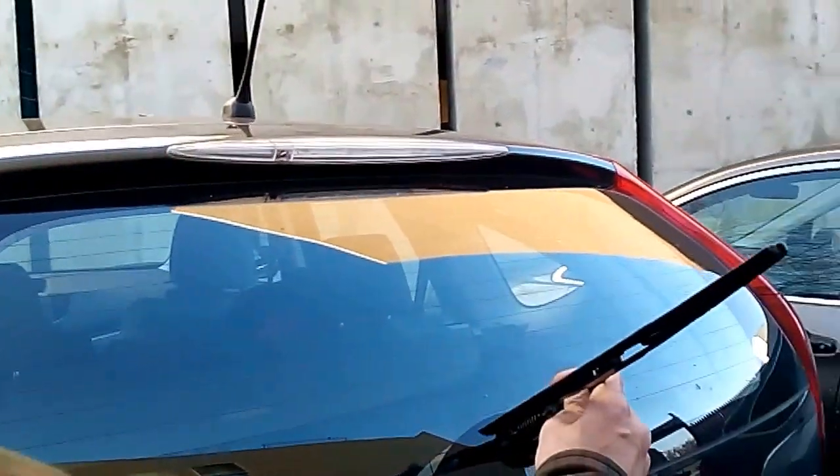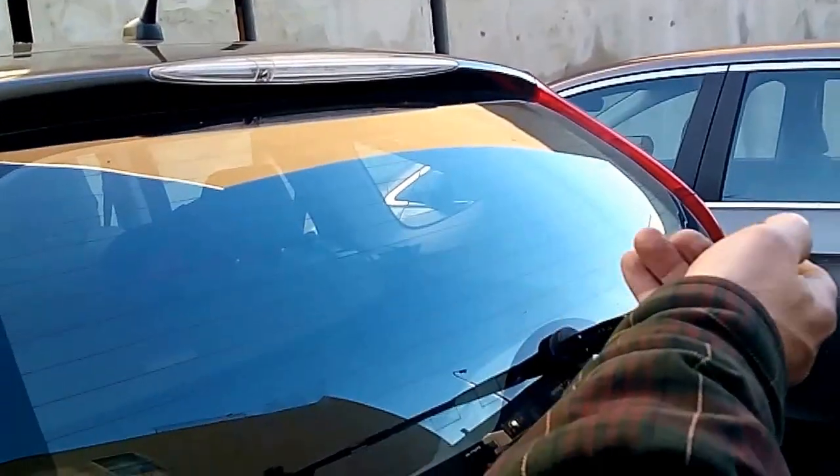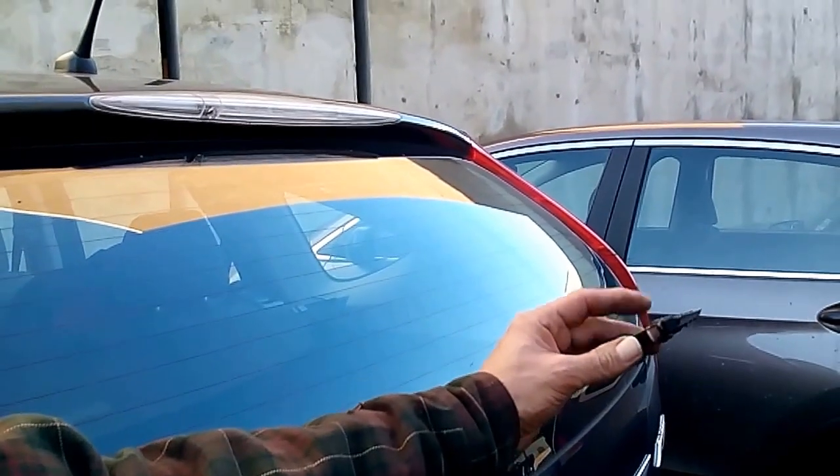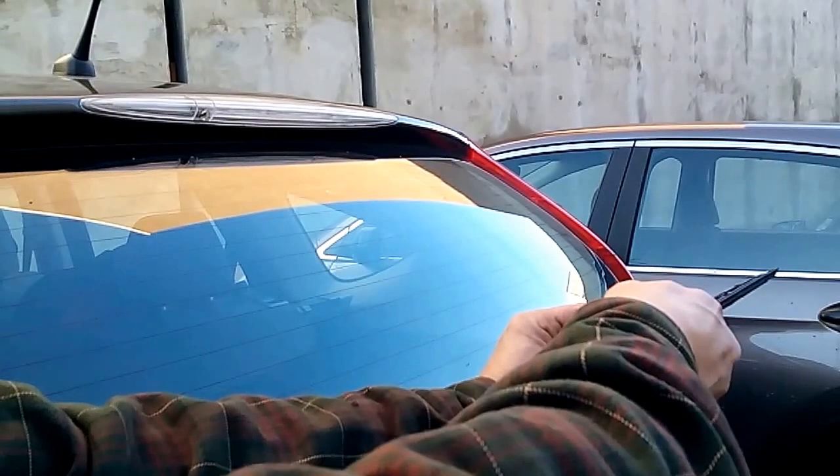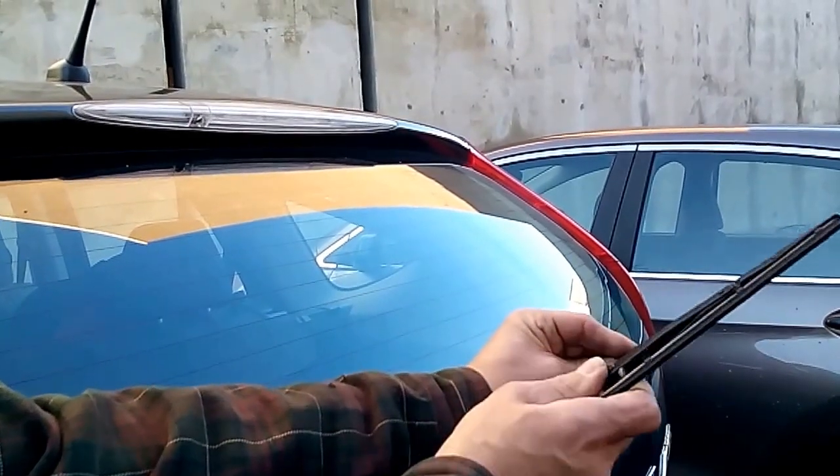The first thing you need to do is lift up the wiper all the way up. Pick up the blade. Behind you got a little clip here, so you can see it. Push the clip down, simultaneously pushing the wiper down, and the wiper comes right out.